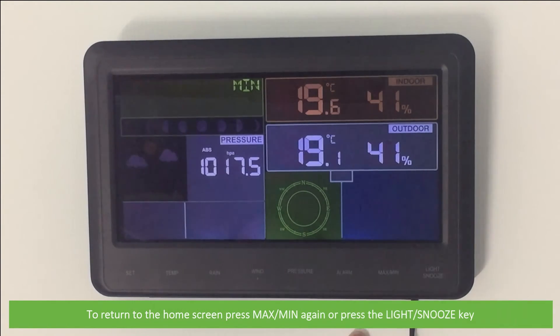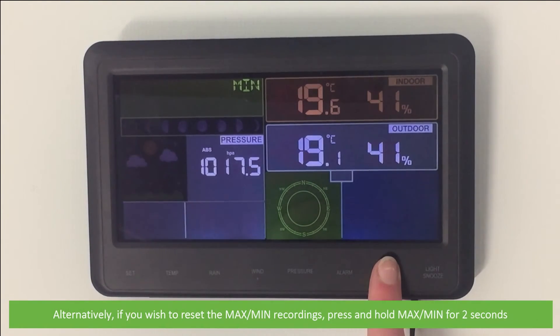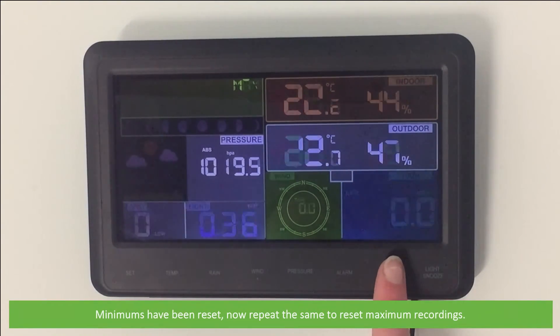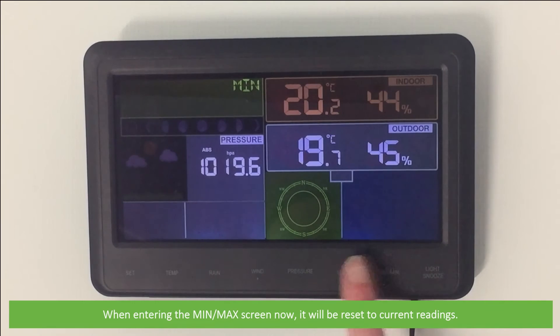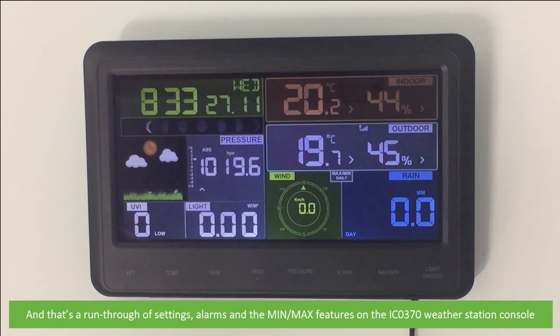To return to the home screen, press Min Max again or press the Light/Snooze key. Alternatively, if you wish to reset the Min Max recordings, press and hold the Min Max key for two seconds. Minimums have been reset — now repeat the same to reset maximum recordings. When scrolling through the minimum and maximum recordings, these will all be reset to current readings.